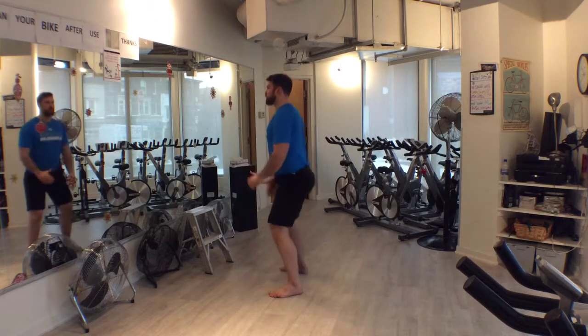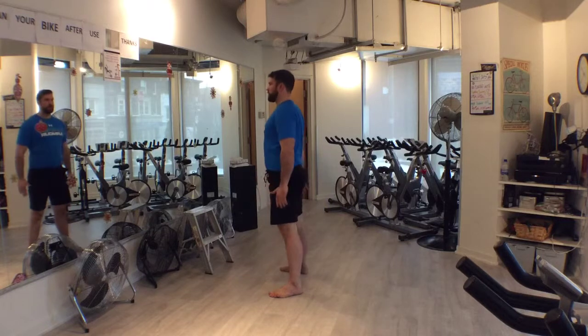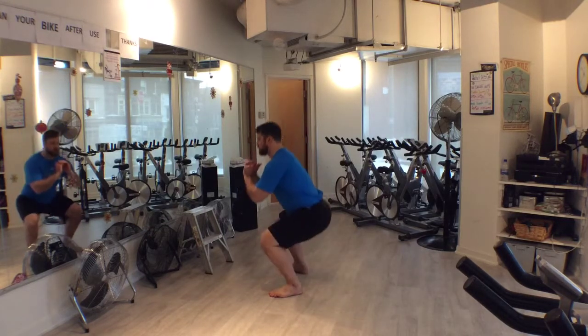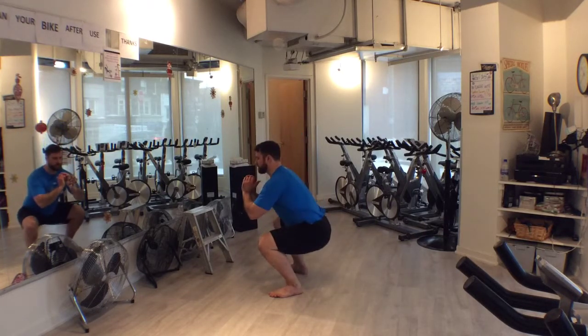Begin in your squat stance. Be sure to check out this video for a brief explanation of how to do this. For many people, this will be with the feet slightly wider than shoulder distance apart, with the toes or feet pointed slightly away from the body. Training goals, mobility, and technical preference may affect this position.